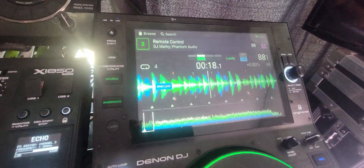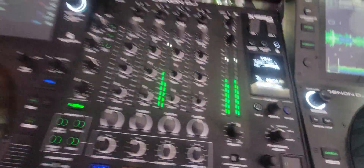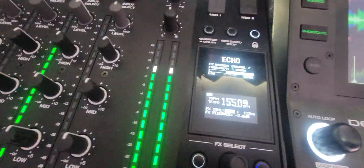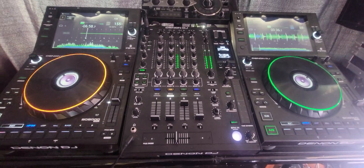Let me load up something quickly to show it's up and running. When I flick my knob over I'm at 88.1, and it's 88.1 there too. I load up something else and it says 155 BPM — when I flick it over it's 155. We're good.